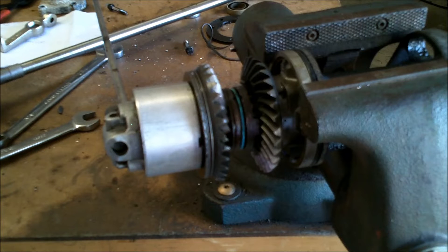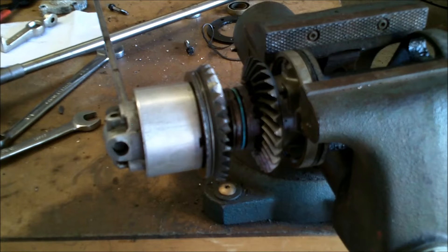Hey, good afternoon — More Medic One. Today I've got this little outboard gear out and on the bench, and I kind of wanted to go over a little tutorial with you to show you how it shifts and how they work.